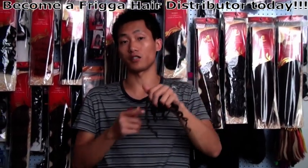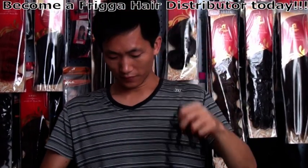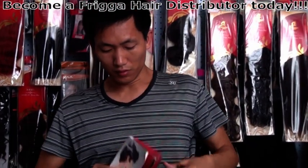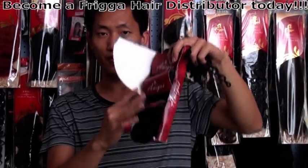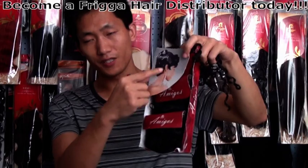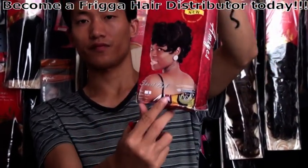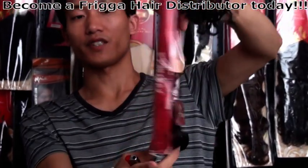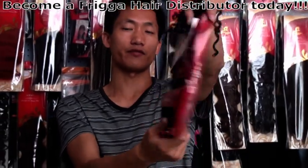Usually we suggest the customer to buy the fire-resistant fiber. When you put these three pieces on the hair, it looks like this style. And this package design is very good — customers like it very much.